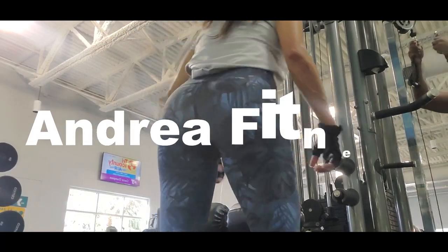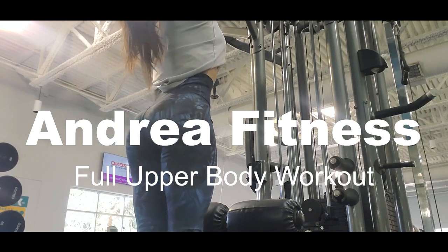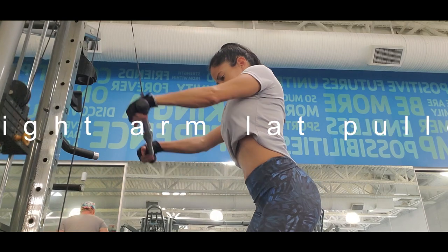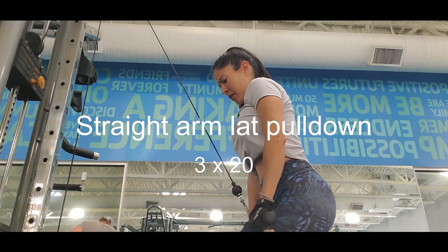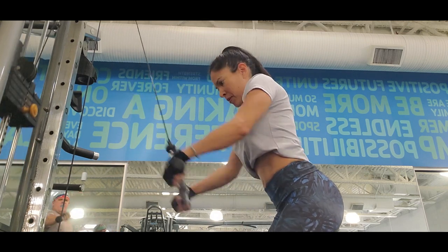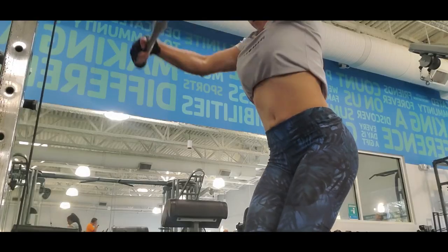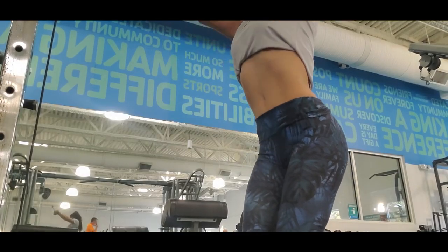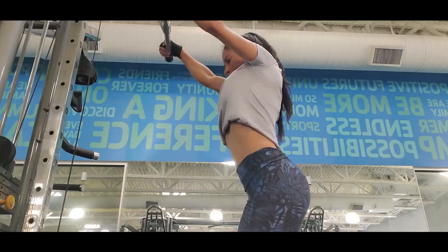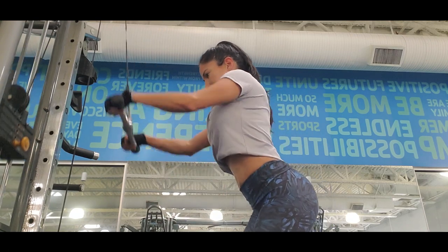Hi everybody, welcome to my channel! Today's video I have a full upper body workout. The first exercise is a straight arm lat pull-down. This is a pretty good exercise for your arms and also for your back. Always tighten your core and try to pull your arms really straight. I love this exercise because I also feel it works my abs.